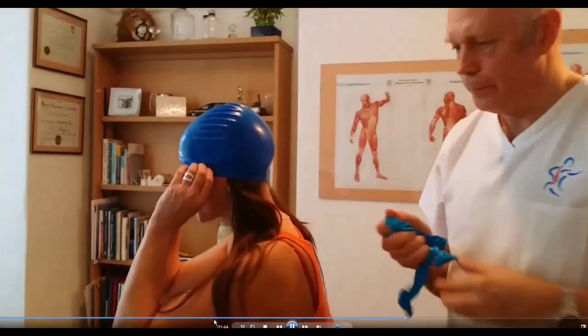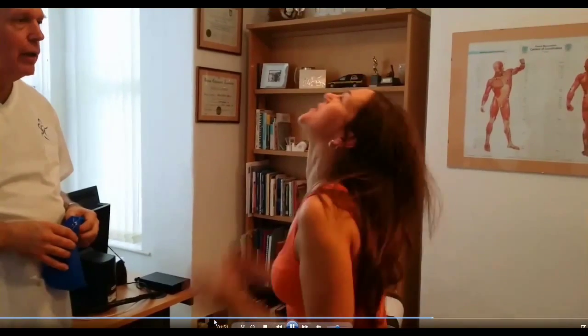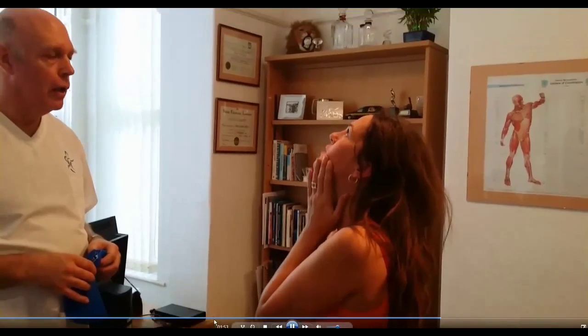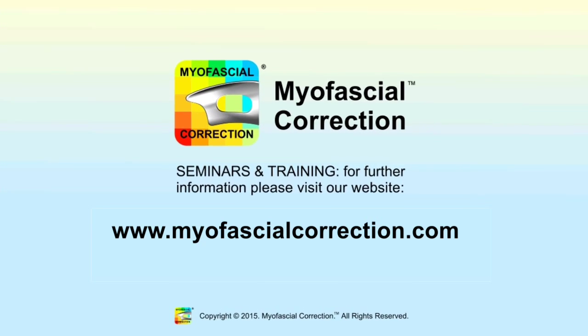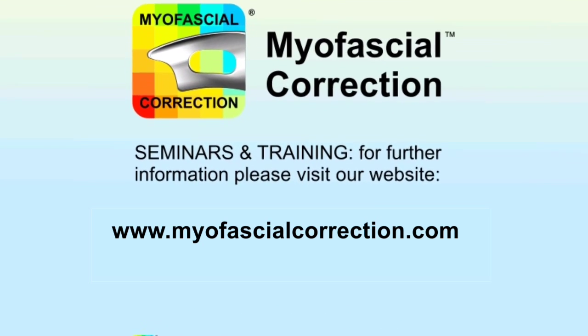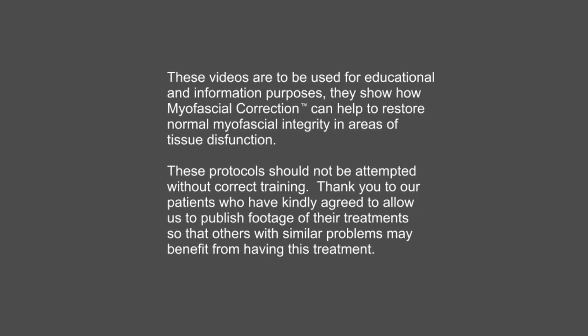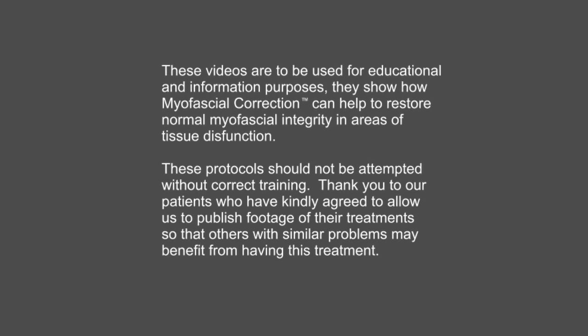Now just take the hand off for me, and just put your head backwards. How does that feel? It just feels easier, it feels like I can maneuver it — move my face more. What about the pain here? Not as bad.